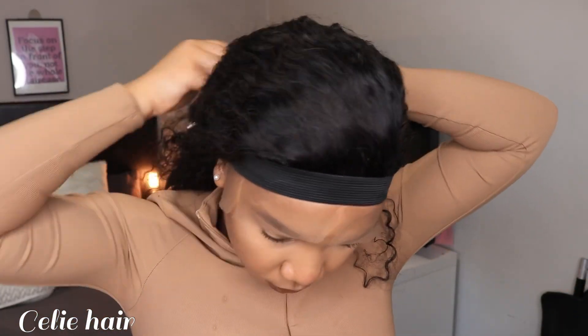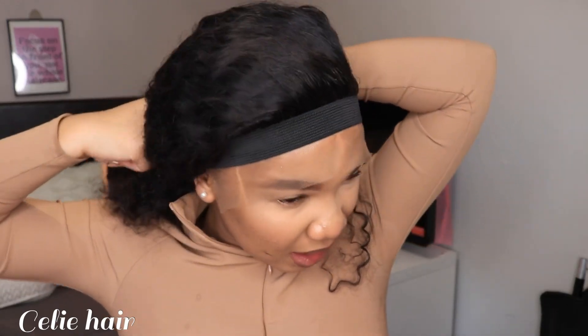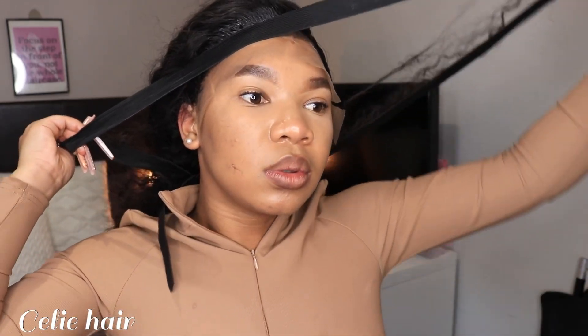We're gonna wait for 10 to 15 minutes. It depends — the longer you keep this on, the better your lace will lay flat. So it is time now to remove this belt. After 10 to 15 minutes, or even more, you can remove it. Just remove it nicely — don't rush.